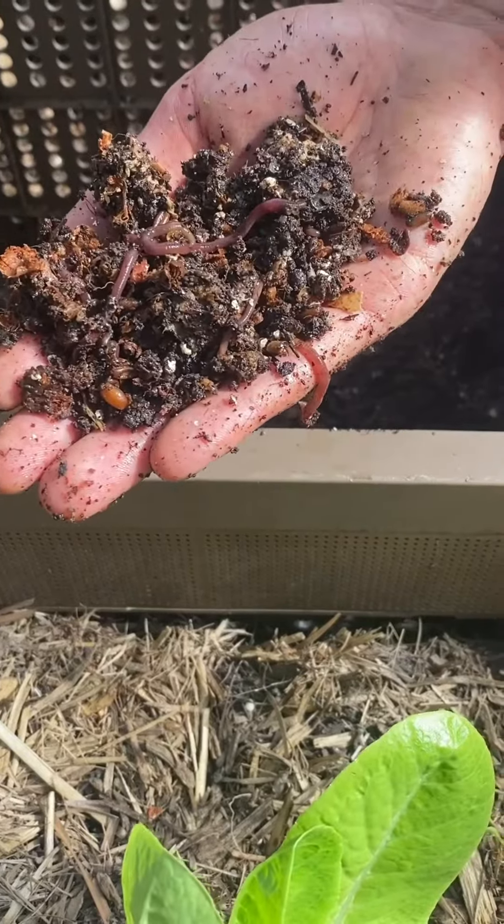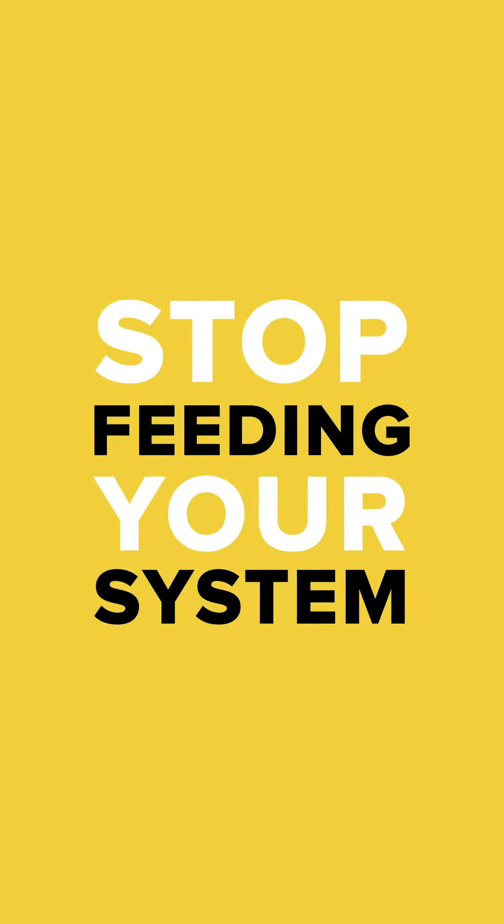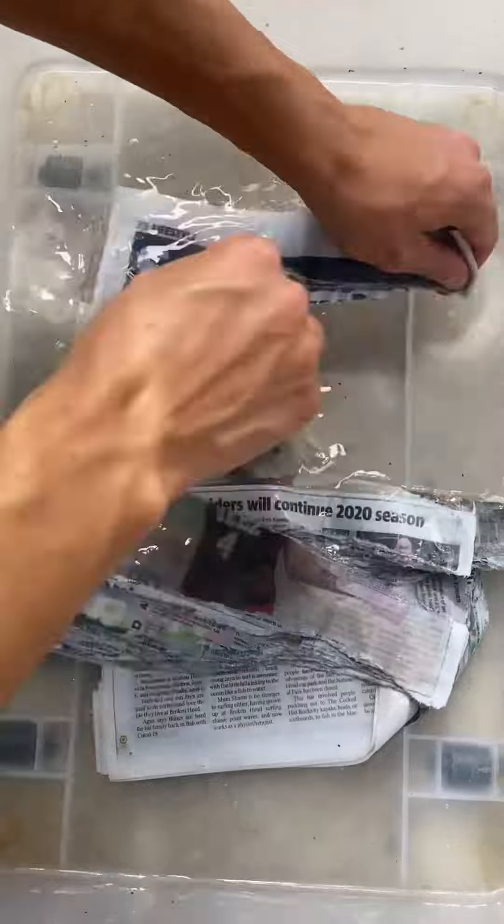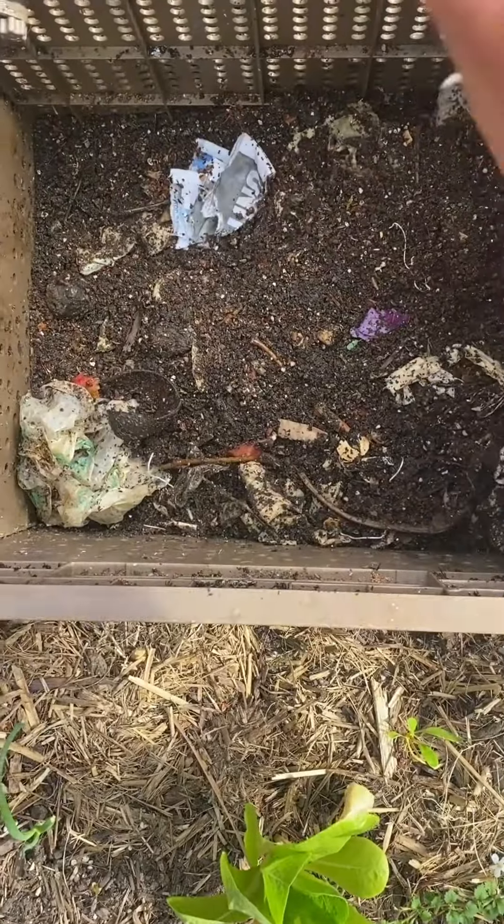Follow these tips to get your worms back into action. With cockroaches, simply stop feeding your system and add in large amounts of damp paper or another carbon source. This is because the worms can actually eat a carbon source, whereas cockroaches can't. So you're creating an environment which favours the worms and disfavours the cockroaches.